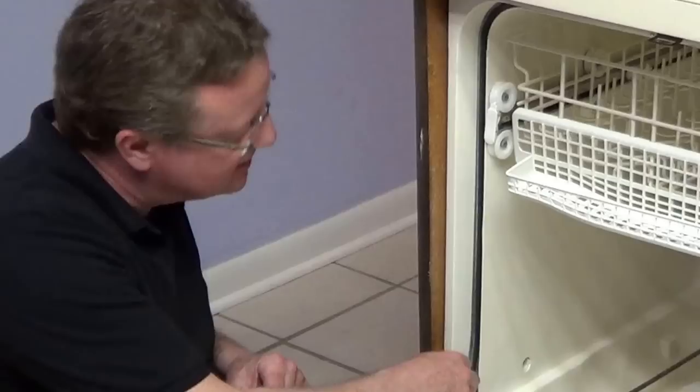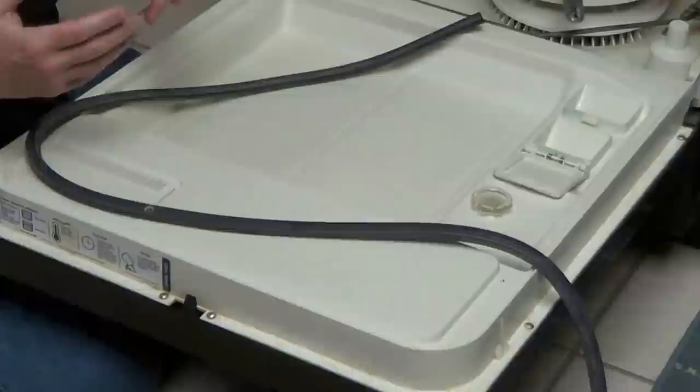The two places you're going to find a new gasket is in the main body of the dishwasher like this, or you're going to find it around the door. And in most cases, it's just in a groove, or you're going to pull it out of a slot.